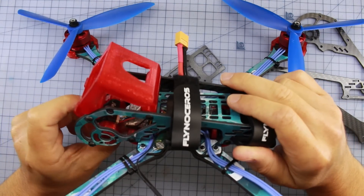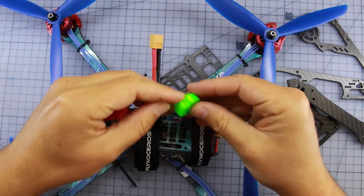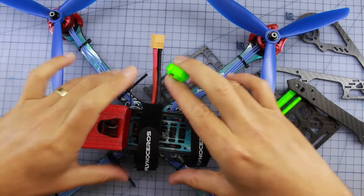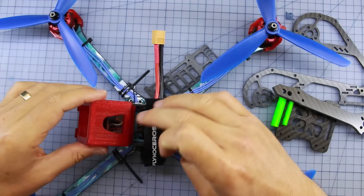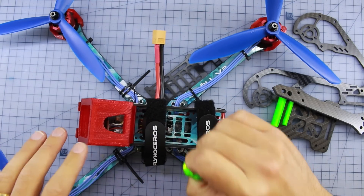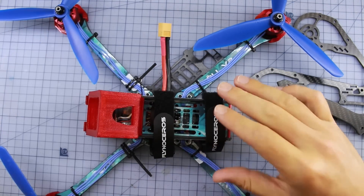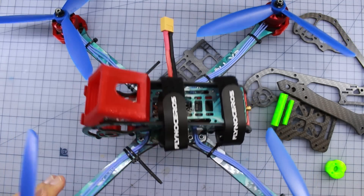Another little design detail — we're using more TPU for the camera mount. Everything in here is soft-mounted to the extra degree: soft-mounted top plate, soft-mounted flight controller, soft-mounted motors, and now a soft-mounted TPU mount holding the camera. So the hard vibrations coming through this thing are going to be very, very minimal, and you're going to get some silky smooth flight footage.